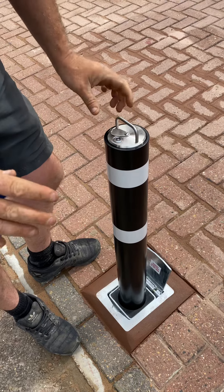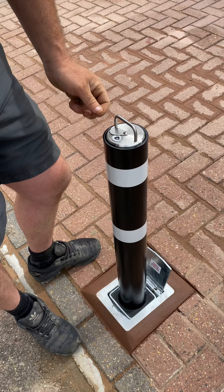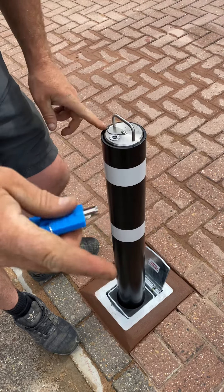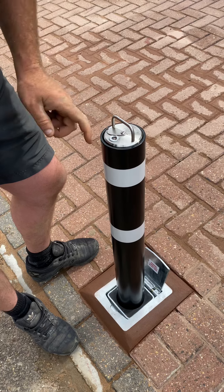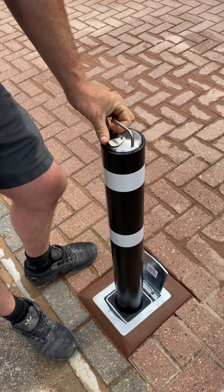Push the barrel down — that's now locked. Always slide your cover over because of the pins; you don't want any dust or grit in your barrel as it will affect your key. If that does happen, give it a blast of WD-40 to clear it out, put your cover over, and job done.